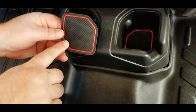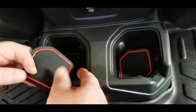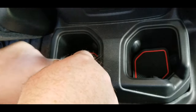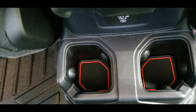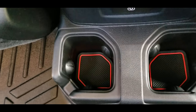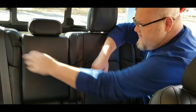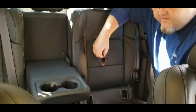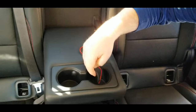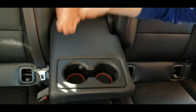Now you have two more for the cup holder area here in the back. The little tab goes towards the back of the vehicle and they just drop in place. I've already installed this one over here, but they just drop in there, and every one of them fit nice — just fit like it's a stock mat, as if it was to have come with this vehicle. I've got these two here that fit in the center console in the back — you might need another piece of tape for those, but they just drop right in.